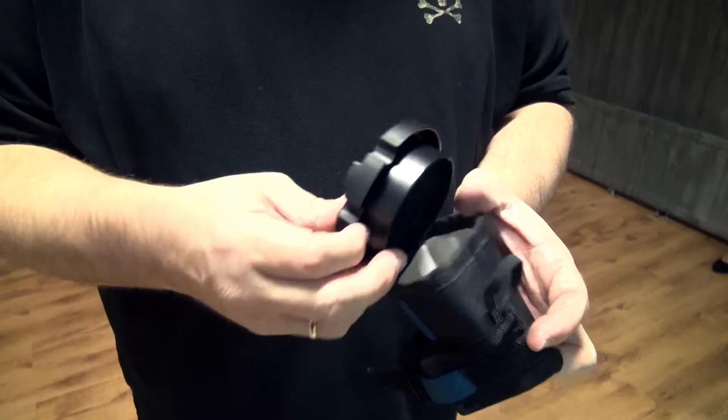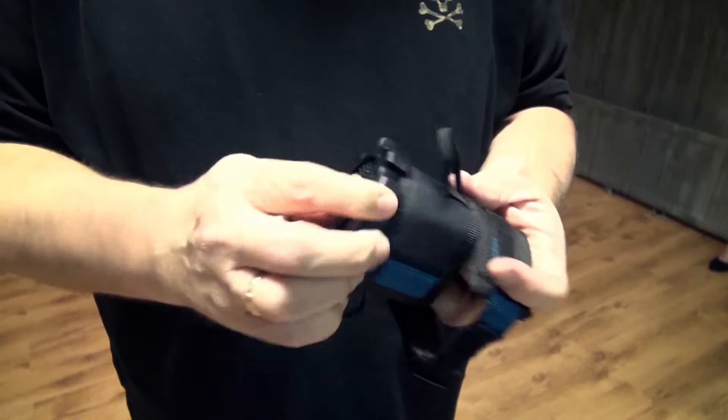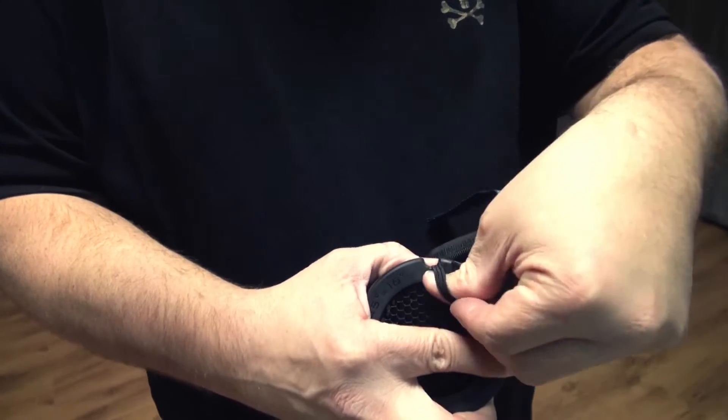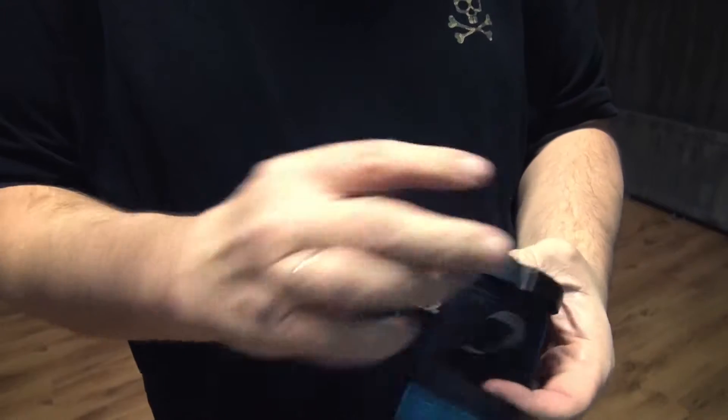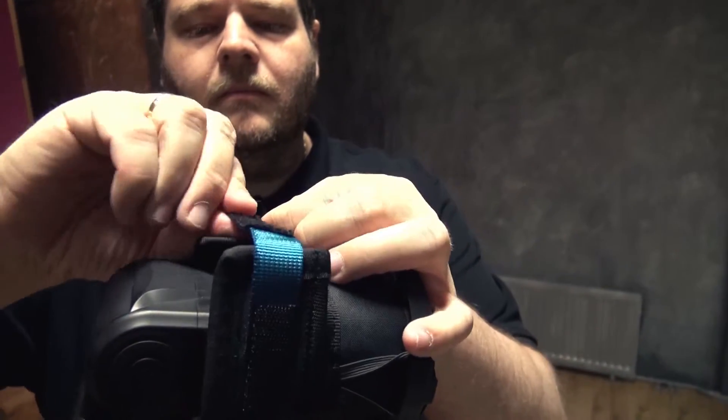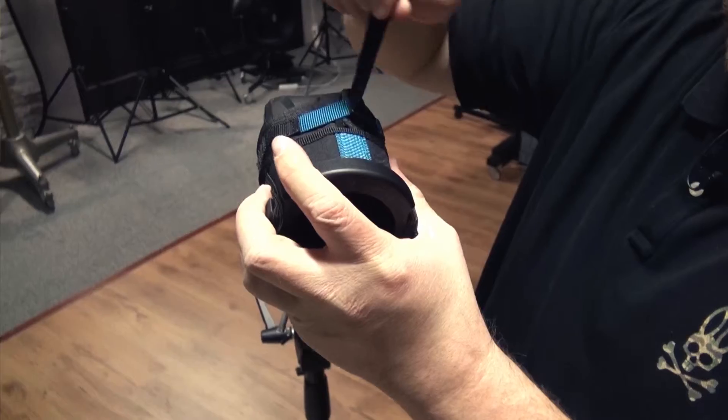Just put it in like this, and now place the grid — make sure that it's nice and tight. Use the elastic bands to close it so it won't fall off, and you're done. The only thing you now have to do is mount it on your strobe, and that's very easy with the bands here. There we go — just mount it on the strobe.